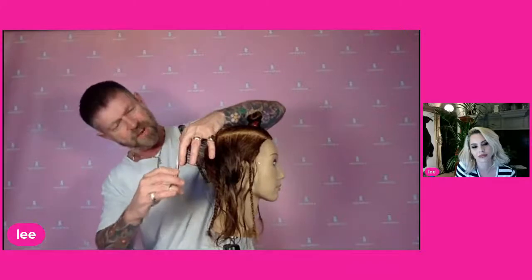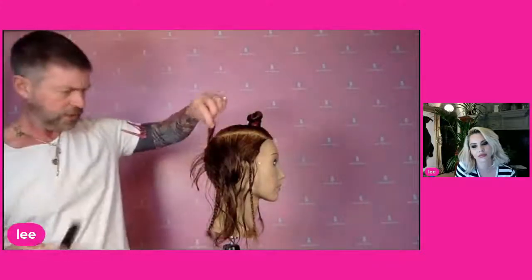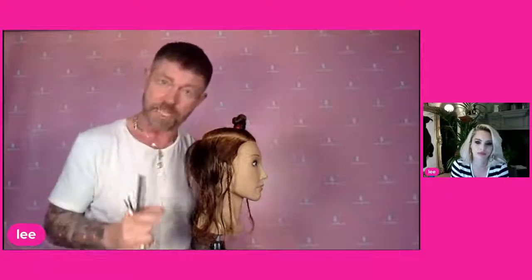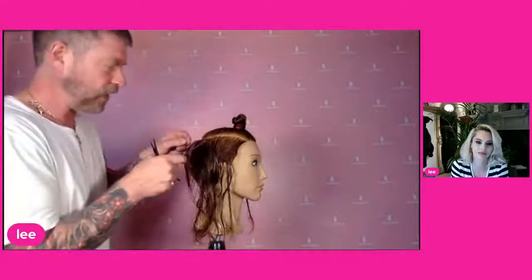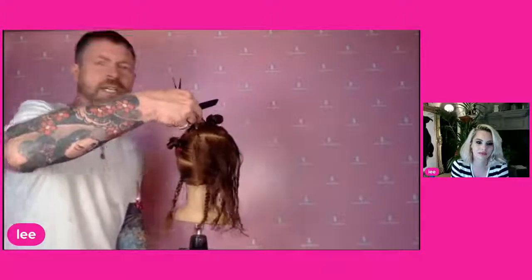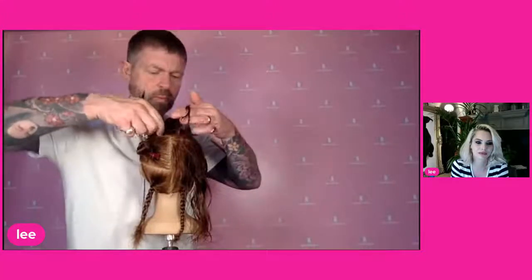Take that first section down nice and slowly because this is going to be the guide for the rest of your haircut. With the classic uniform layer, once we've taken that vertical section, we then take a horizontal section all the way around to the front — we call this a T-section. That first cut is our guide, so we're going to take nothing more off of that.